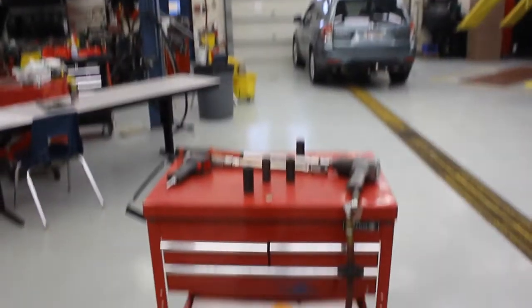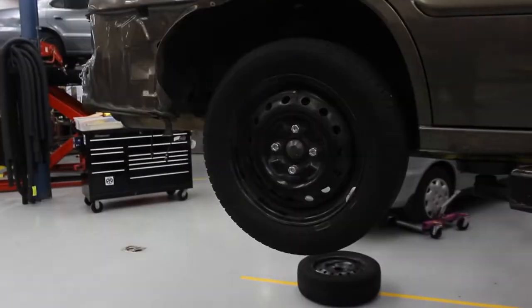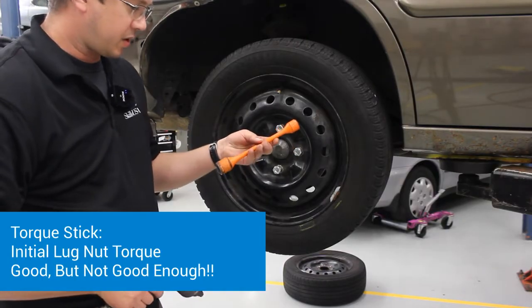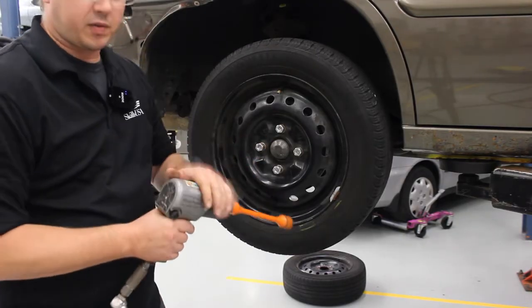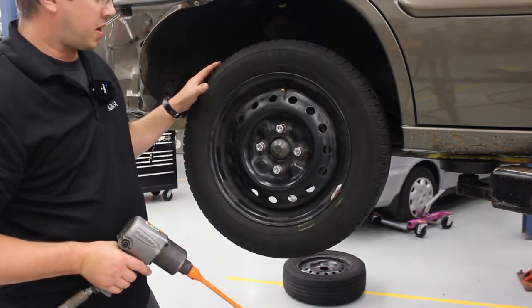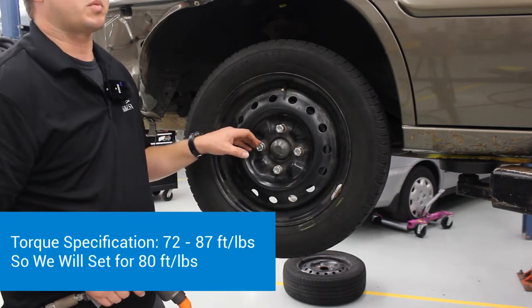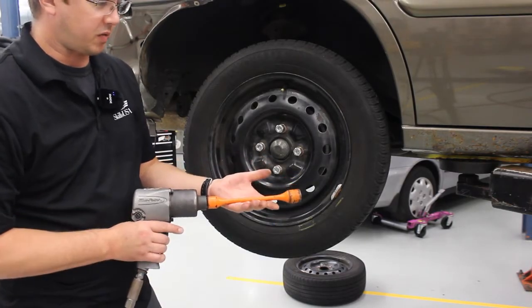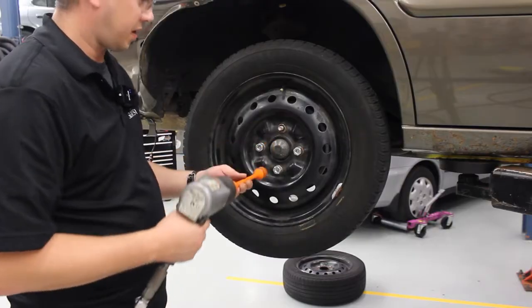Our next step is going to be using the impact gun with a torque stick. This torque stick is an 80 foot-pound, 21-millimeter torque stick. When I put this on the impact gun, instead of going to about 300 foot-pounds — which the impact gun is capable of — it's going to limit it to about 80 foot-pounds. The torque spec for these lug nuts is 72 to 87 foot-pounds, so we're going to go for the middle at 80 foot-pounds, which means this works out perfect. Once you have the lug nuts started by hand, you can use the impact gun to run them down the rest of the way.